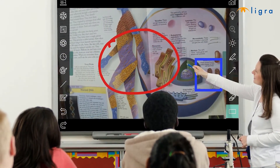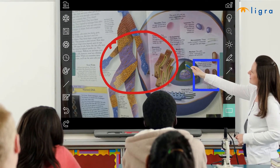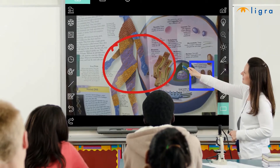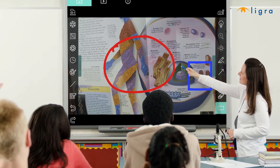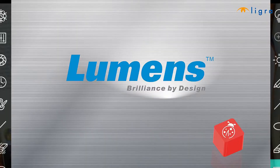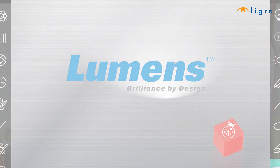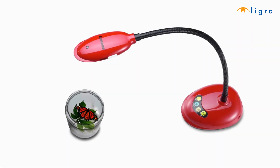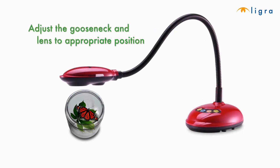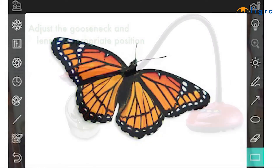You are now done with the software installation. For more details, please go to the download page of the DC125 Ladybug on the Lumens website. Let's get started with the Ladybug. First, open the Ladybug software on your desktop. Next, adjust the gooseneck and lens to the appropriate position. You'll want your lens to be an optimal distance from the object to ensure clarity.